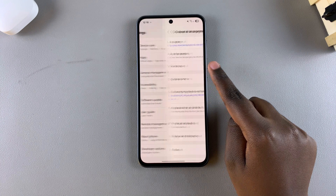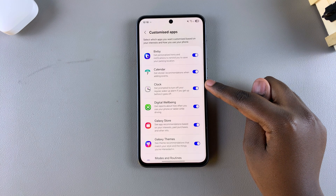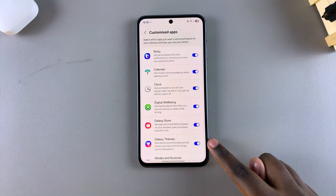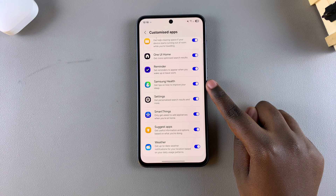From here, look for the option Customization Service and tap on it. If you're prompted to confirm that you wish to enable the Customization Service, simply do so, so that you can be given the list you're seeing on the screen. From here, scroll until you find Samsung Health.